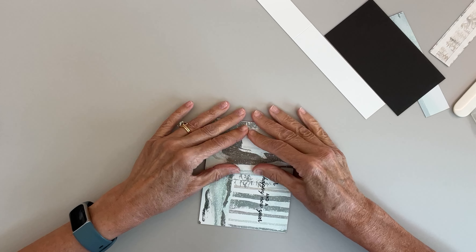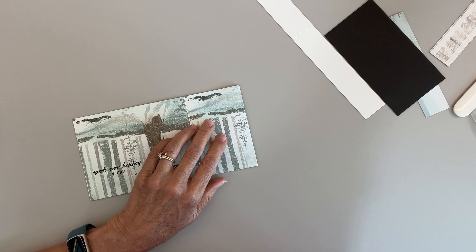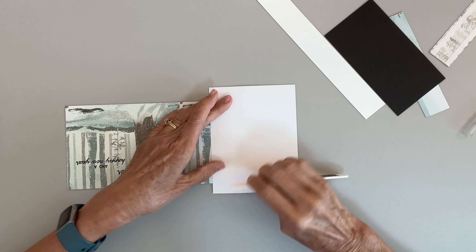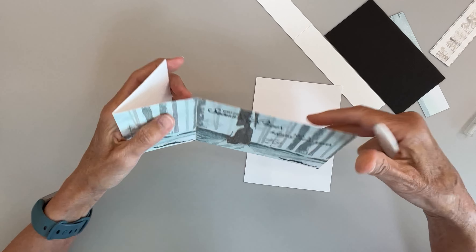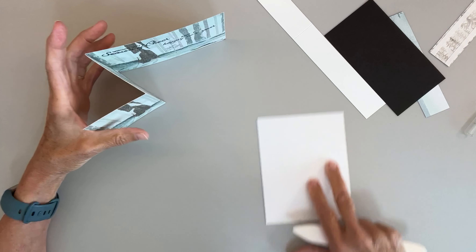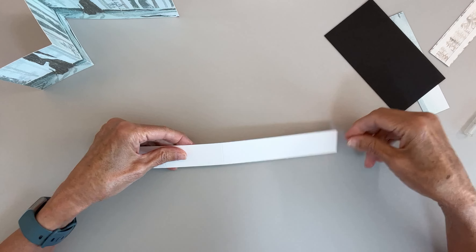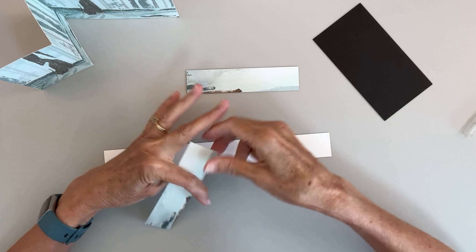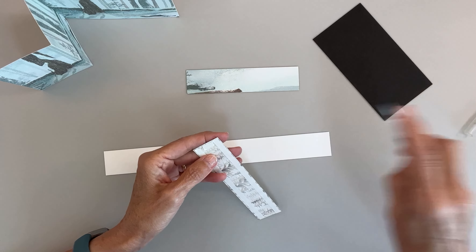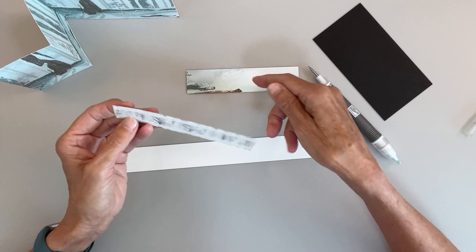Now I'm going to go back and fold this, and I'm going to get just a piece of paper to put over my designer series paper so I don't damage it when I use the bone folder — that gives it a crisper fold. Now we want to put our designer series paper on here. These rocks were at the bottom of the paper, so I'm going to put them at the bottom. I put Tear and Tape down each side, plus a little dab on each end so it would stay put once I got it in place.